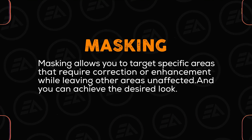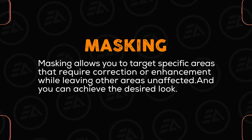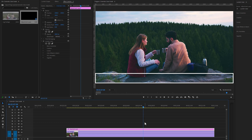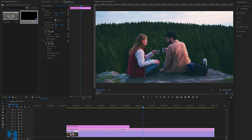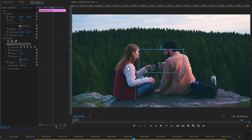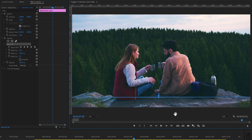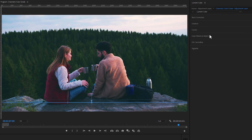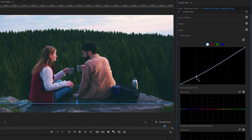Masking allows you to target specific areas that require correction or enhancement while leaving other areas unaffected. For example, I want to reduce the shadow for a specific part of my footage, so I need to make a custom mask around that area. Add an adjustment layer to the timeline, select it, and move to the Effect Controls tab. Under the Opacity effect, create a mask using the four-point polygon tool, then adjust the mask on the specific area. Increase the mask feather, then move to Lumetri Color and open the Curves tool to reduce the shadow and mid-tone.